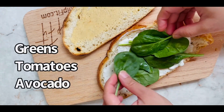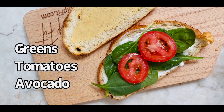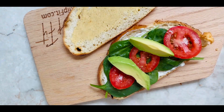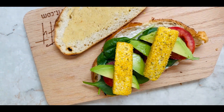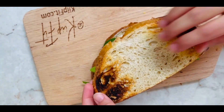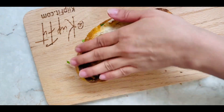Next, add spinach, tomato slices, and avocado slices. Then place the cooked tofu, put the second slice on top, stack it all together, give it a press, and slice. Your beautiful, healthy sandwich is ready! Don't forget to subscribe to my channel — see you in my next video.